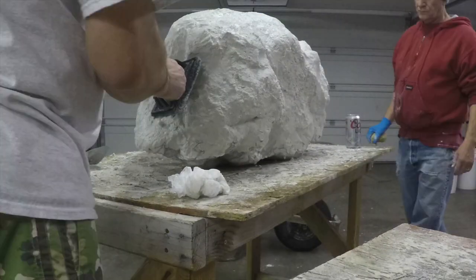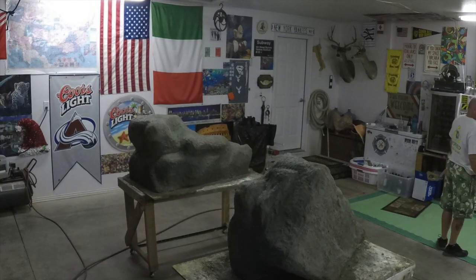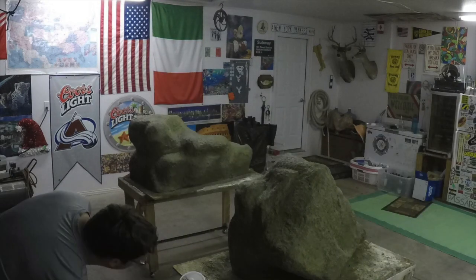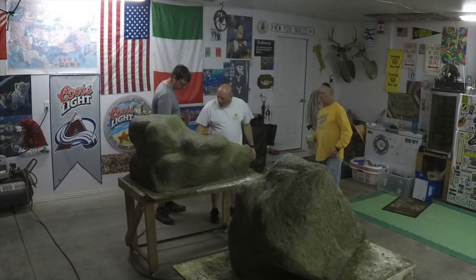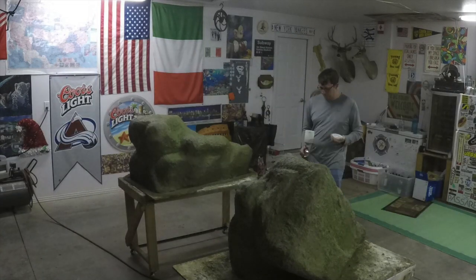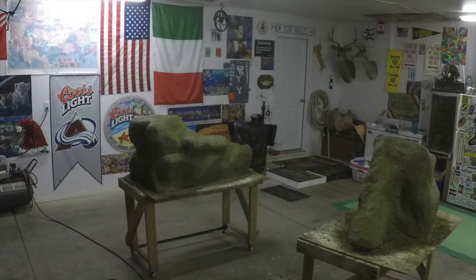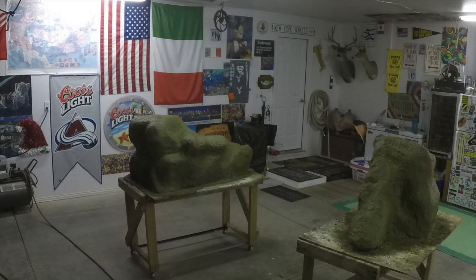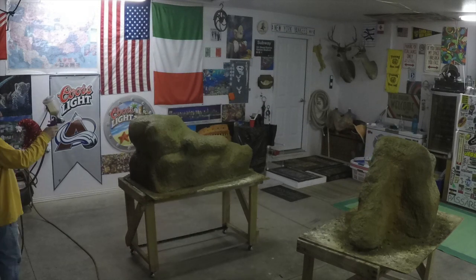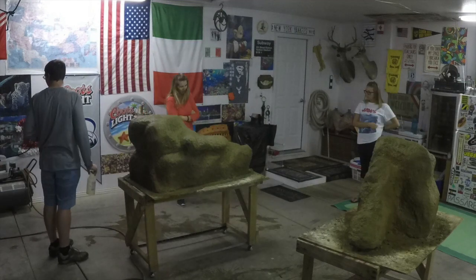It takes several coats of the concrete so you get a nice strong rock. This is when we start applying the color — it's a work of art. You can see it kind of turn from just this gray lump of concrete into a real fake rock. It's pretty amazing to watch it happen.